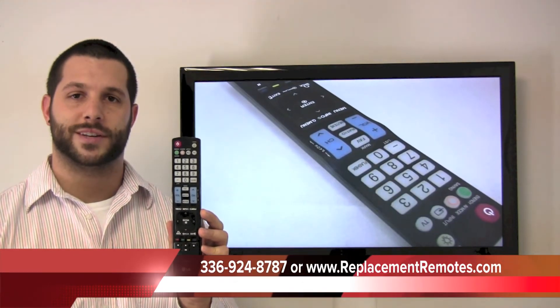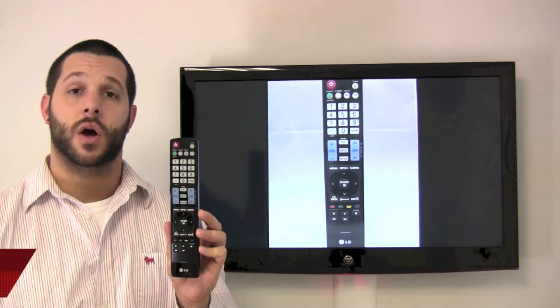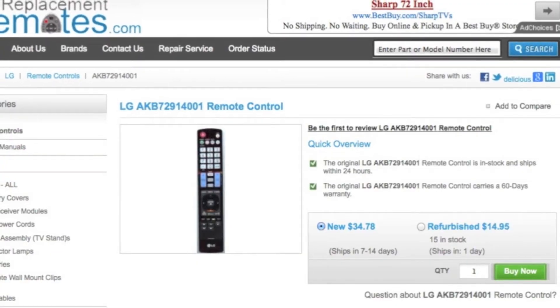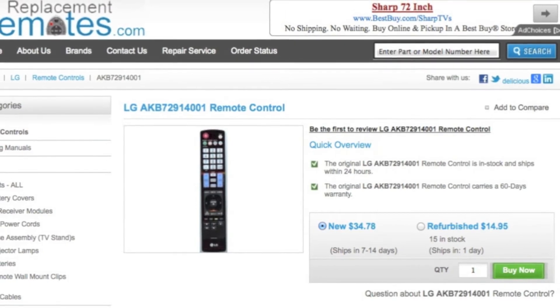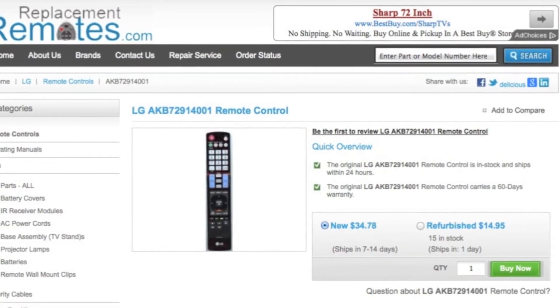give us a call at 336-924-8787. Our friendly staff will be glad to assist you, or to order online with confidence, click the link below this video I've provided, hit the green Buy It Now button, and we'll ship you this brand new LG TV Remote Control.